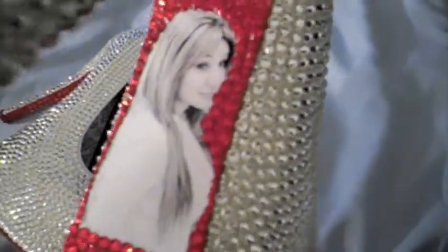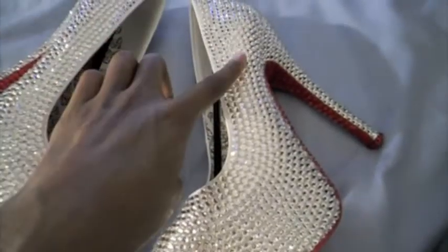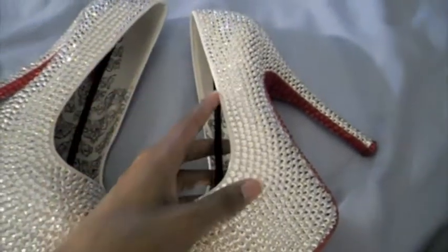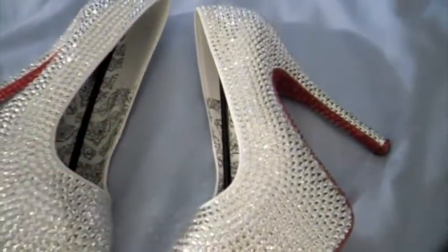And it will still be blingy, but it just won't be as blingy as the Swarovski crystals. These are the shoes — with the picture on the back. You guys can get your picture on the back, as well as your name on the side of the shoe. So if you wanted your name on the side of the shoe in red, we can do that as well.